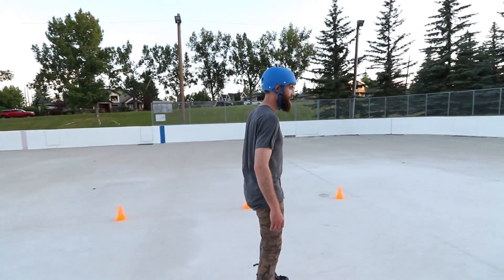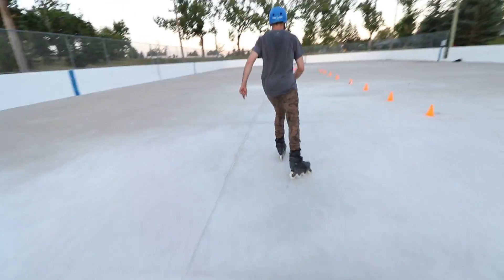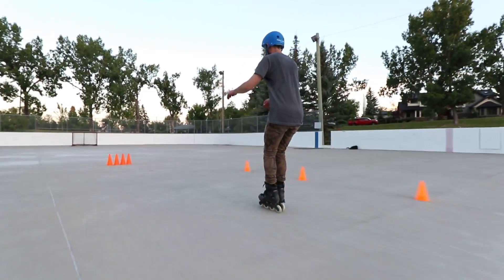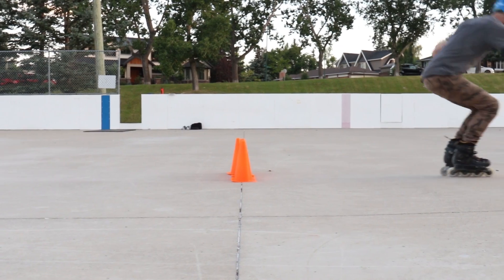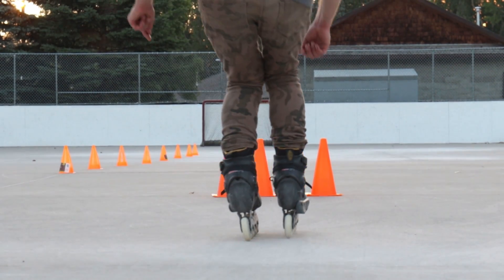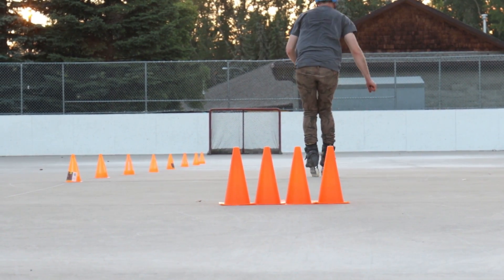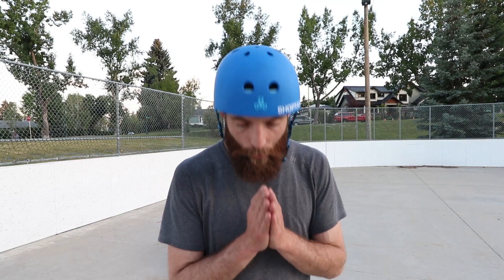Felt good. Nice. Let's try again. Feeling pretty good. The landing — if you can stomp it out every time, you're a superhero — but at least 60% of the time you're going to have to fudge the landing somehow. There are lots of little tricks for that, and for the most part it's using our edges, so we'll get to that next time. Thank you for watching. Namaste.